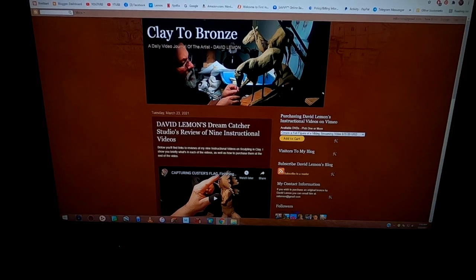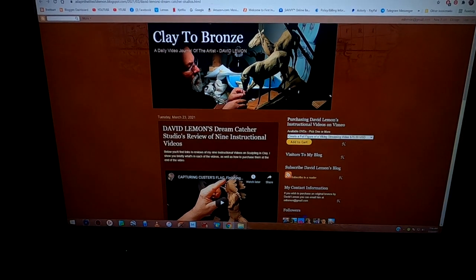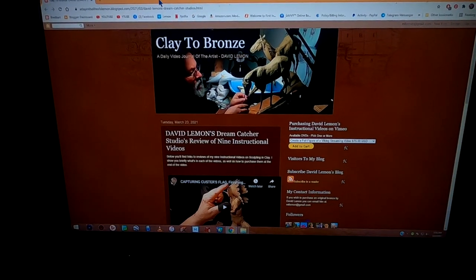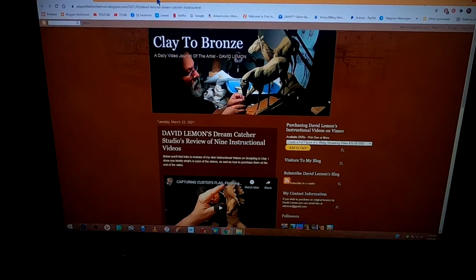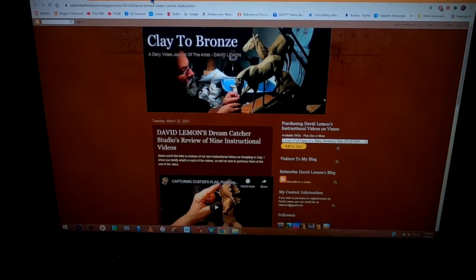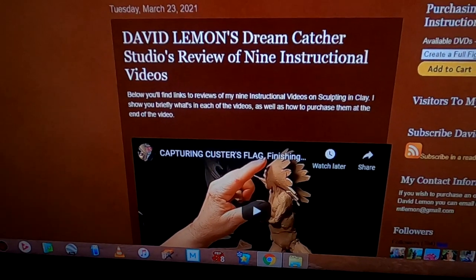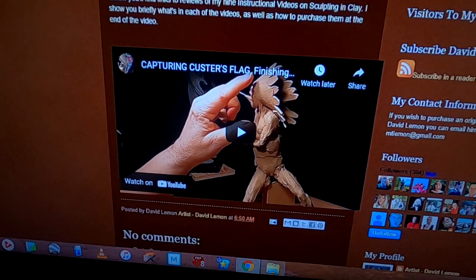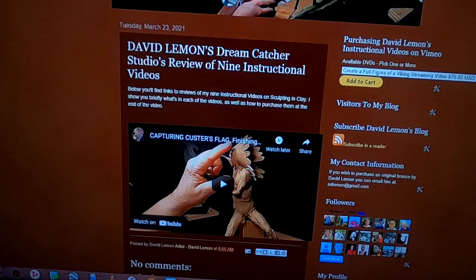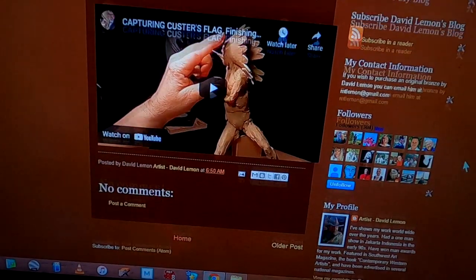Here's the segment where I tell you how to purchase your streaming video off of Vimeo. This is just a temporary page right now, because I haven't created the nine reviews of my current instructional videos yet. Just to show you an example of what you're going to see when you come to this page. There's a link below my daily YouTube videos that will take you to this page, and here you will see all nine videos.